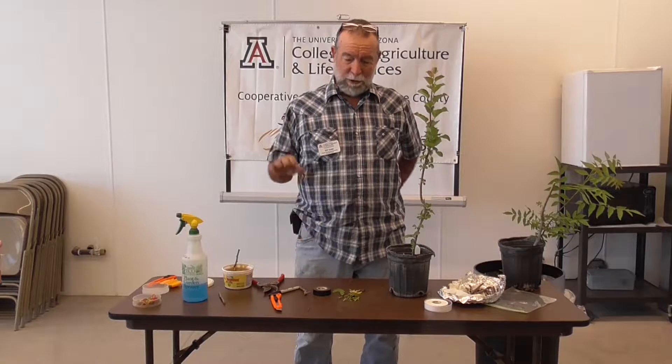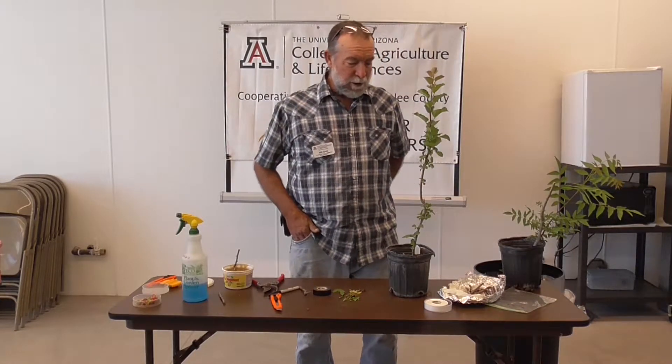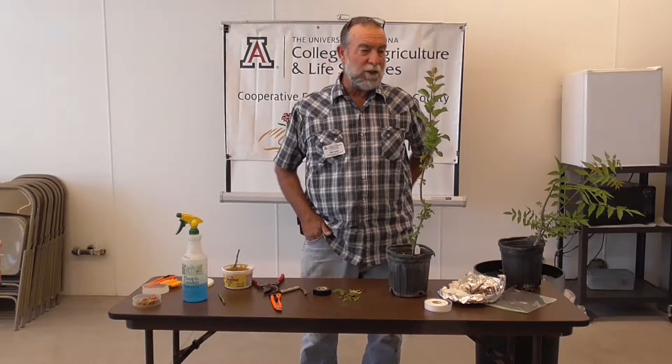The function of a rootstock is to adapt your plant to your situation. Here in the Southwest, we have typically alkaline soils, dry, and oftentimes a heavy clay content, which is a real problem for an apple tree sometimes, on its own roots especially. So rootstocks have been developed that are tolerant of specific soil types in specific situations.